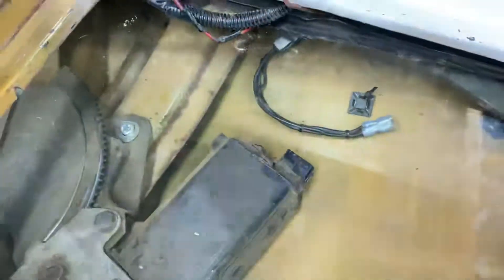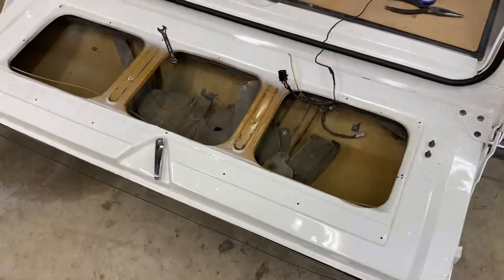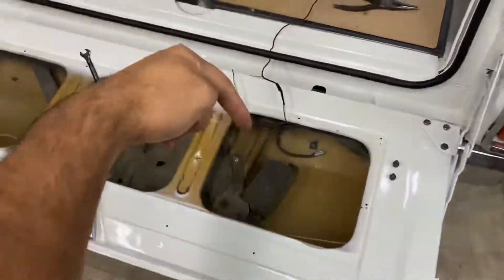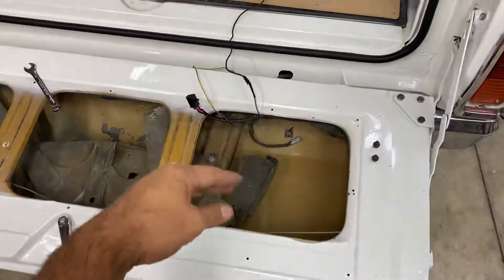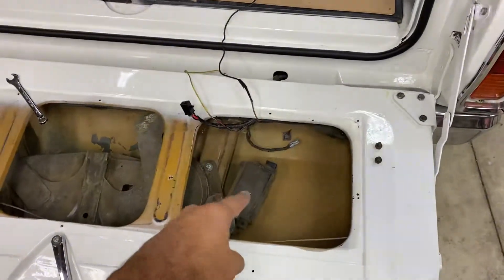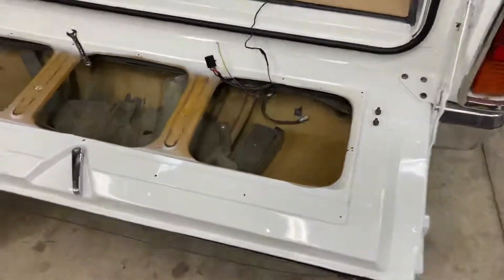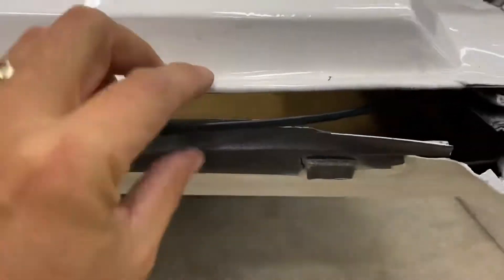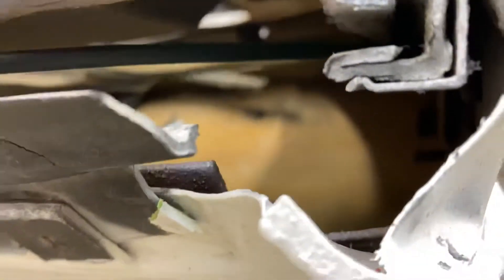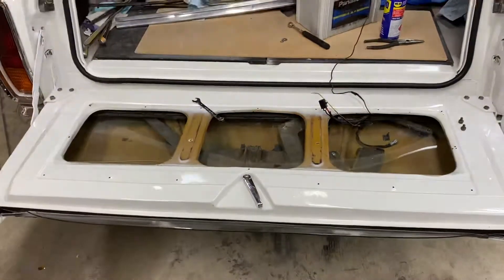I popped the plugs off. It's electric, so there's no manual wind or anything like that. You can't get the window up so I can put the plug back on, because the window is controlled by that motor. So how do you get it out, or how do I get back in there to put that plug back on? I thought, can I lift this up? I can't quite get enough room there to get in there and reach in. I had thought about smashing the window and putting my arm in, but...